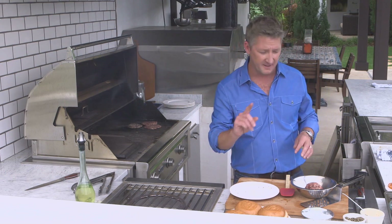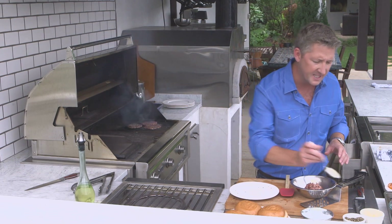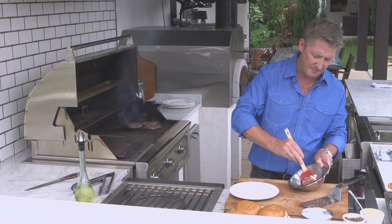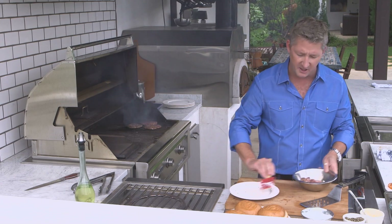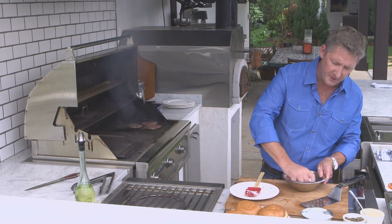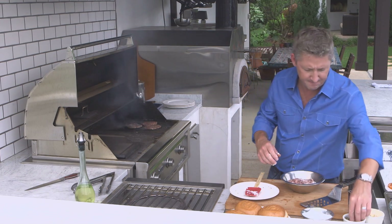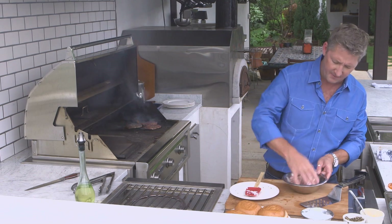Now, if you like your burgers well done, here's a good tip for you. Put about a teaspoon of mayonnaise per half pound of burger, and then mash it in there, like this. It's a good thing for your kids to do — you get your hands dirty. While you're doing that, go ahead and season it with a little bit of salt and pepper, just like this.